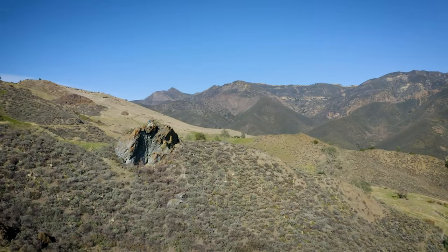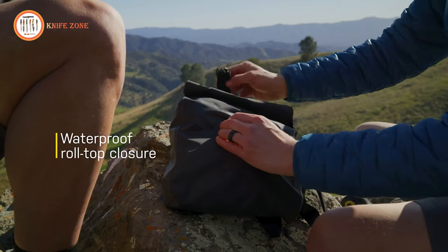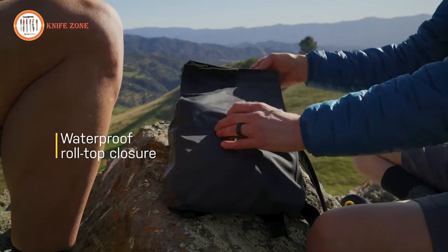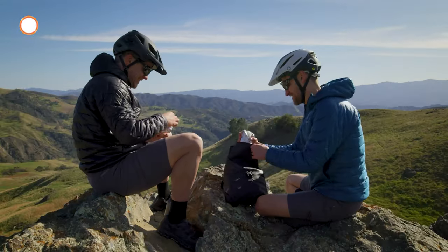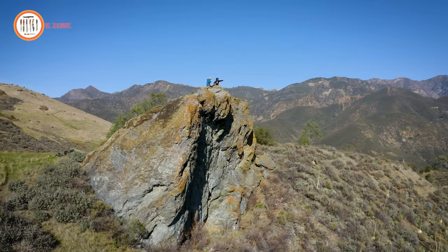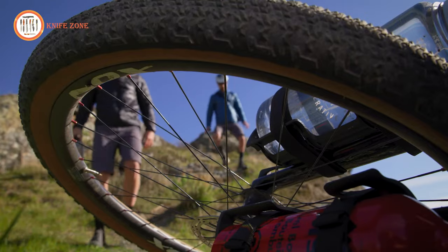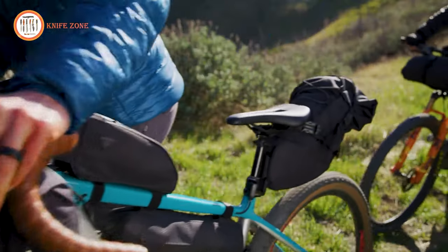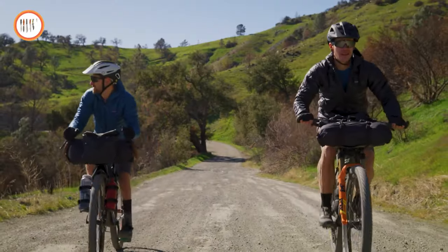Perhaps the most exciting aspect of the Topeak Bar Loader is its waterproof roll-top closure. Say goodbye to the hassles of soggy gear and hello to dry and protected belongings, even when you encounter the wettest riding conditions. This feature ensures that your gear remains dry and shielded, regardless of the weather challenges you may face on your journey. With the Topeak Bar Loader, your cycling adventures are elevated to a whole new level of convenience and weather resilience.